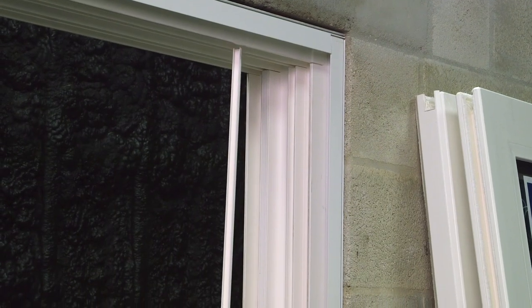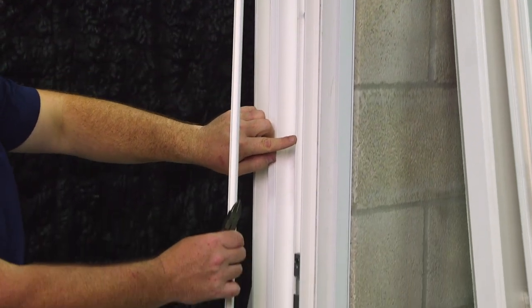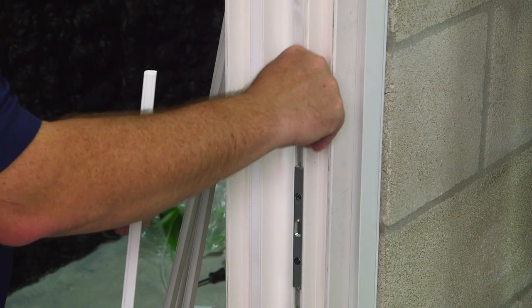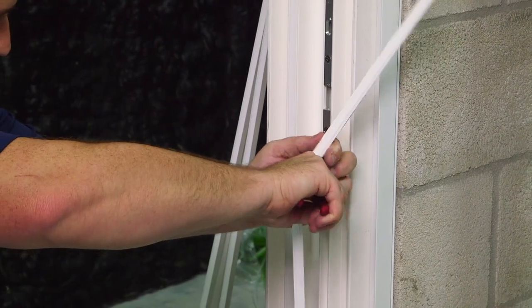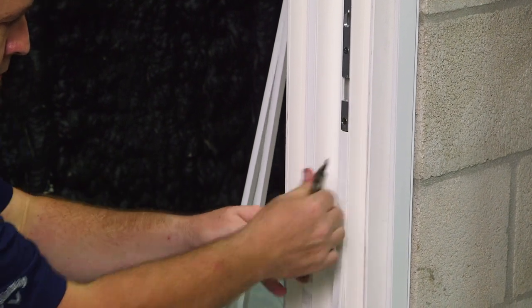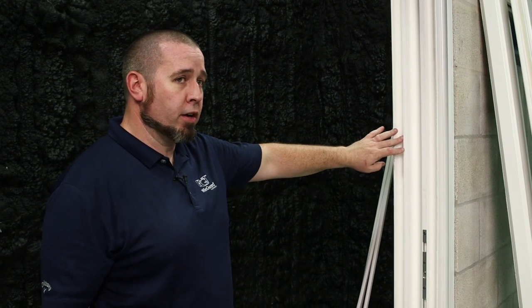Here's the other fastener cover. It's going to get inserted into this side of the jam. And remember you're going to have to cut this fastener cover because of this keeper here. And then our other fastener cover. We've now finished this side of the jam. We're going to mimic the same process on the other side of the jam.